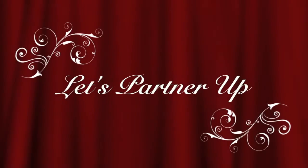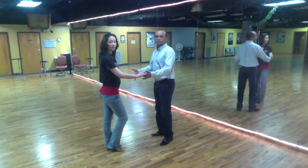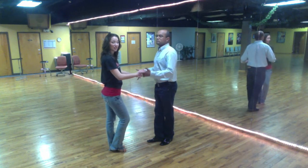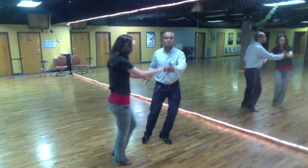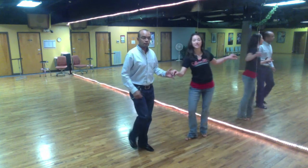Five, six, seven. Here we go. Five, six, seven — swivel move. And one, two, three, and five, six, seven.